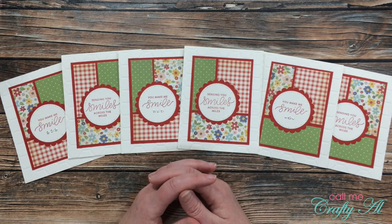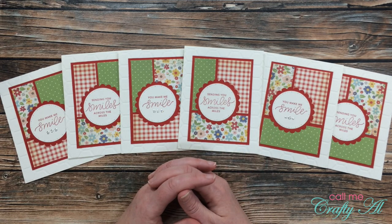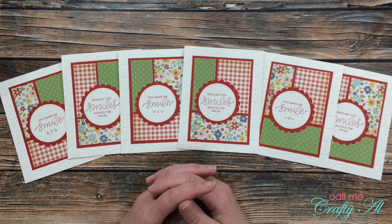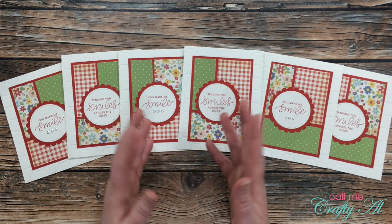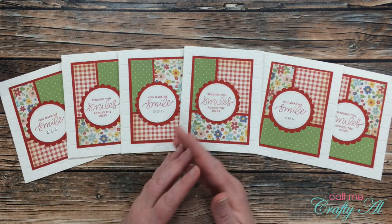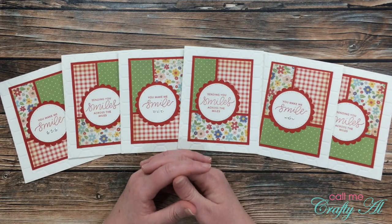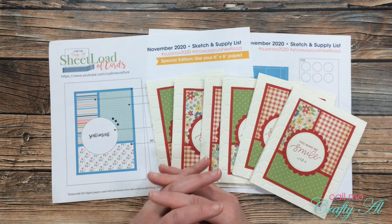Before I let you know how to download the printable for free, I want to remind you that tomorrow I'll be back with the process video, and all of my collaborators will be sharing their first set of cards using the November 2020 sheet load. They'll be here on YouTube, on their blogs, and over on Instagram. If you want to check out their links and get subscribed or follow them, everybody is listed in the description box below.